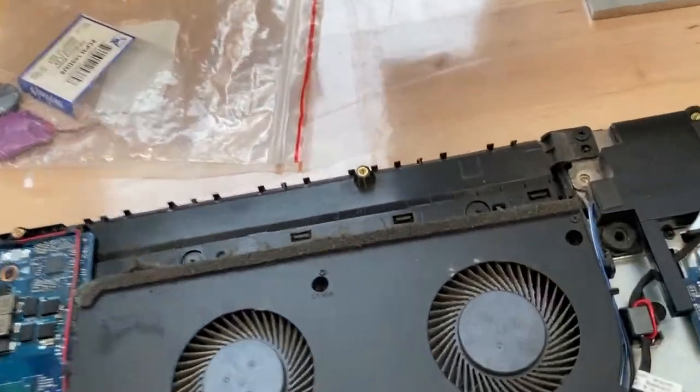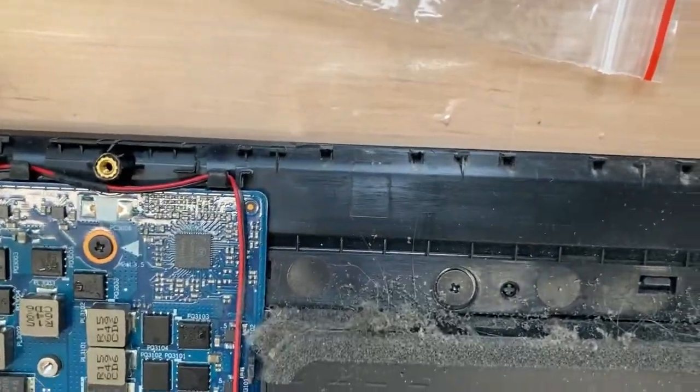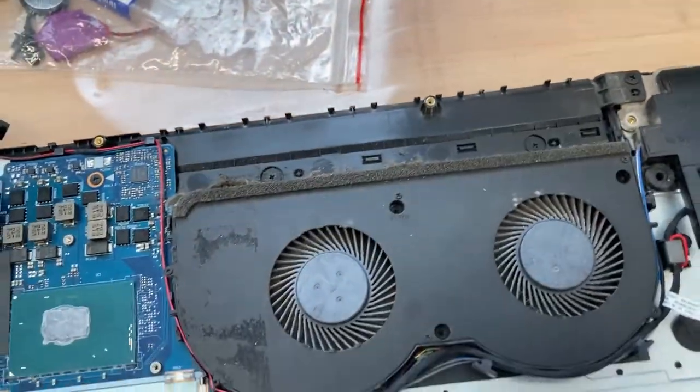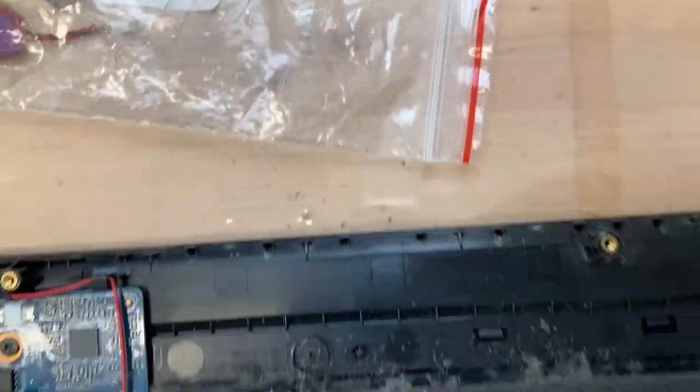Still got a long way to go. Here is the fan - oh my god. This can't really cool all that much, it's caked in crap like this.